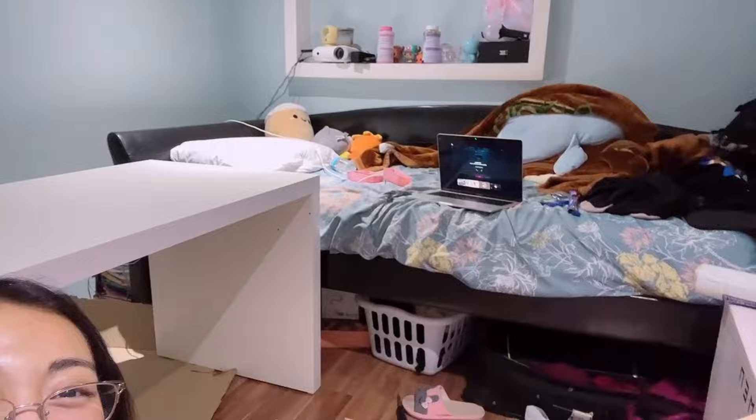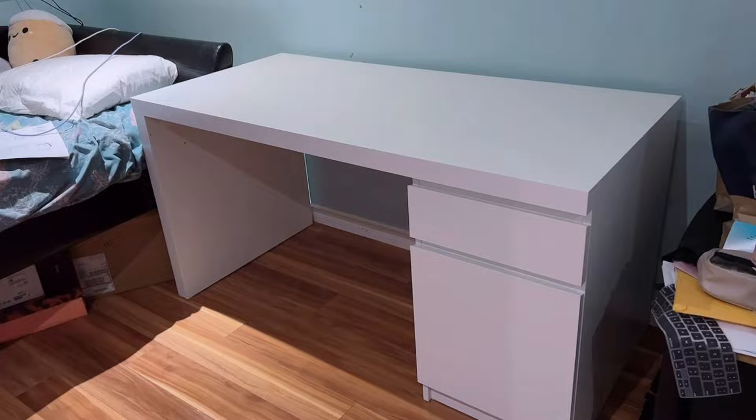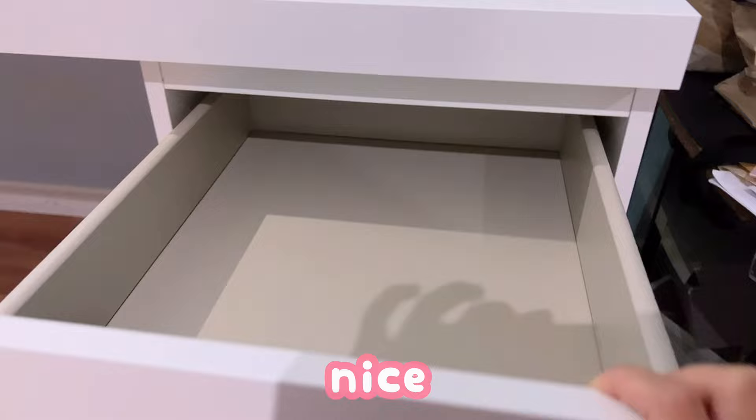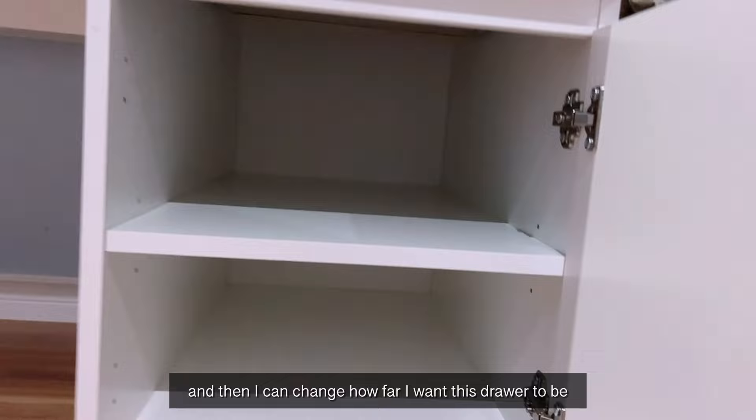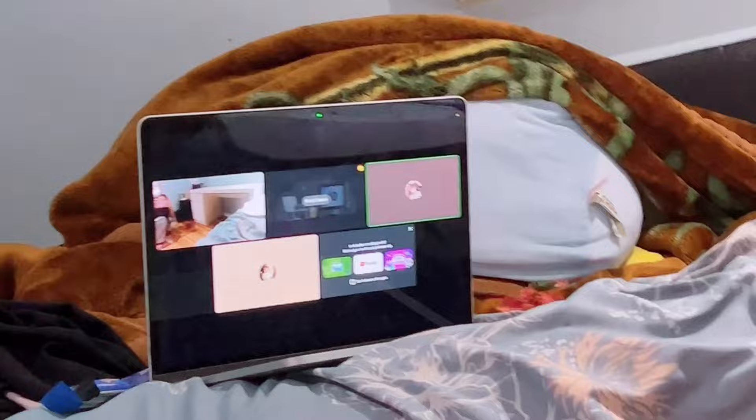I flipped this desk by myself with moral support! I just had to push it in. I did it! This is our baby drawer. This drawer opens like this and I can adjust how far it sticks out — higher up, lower, but I put mine right in the middle.